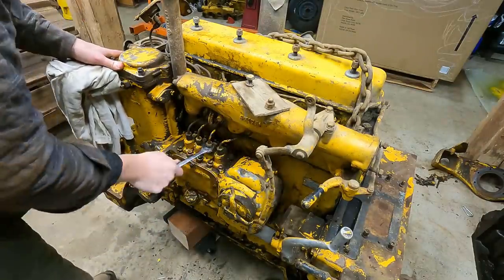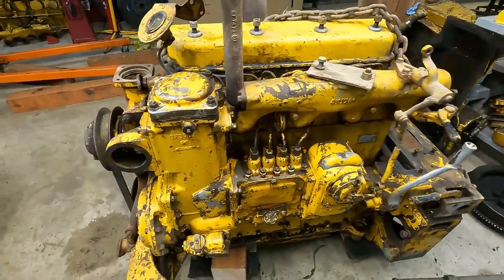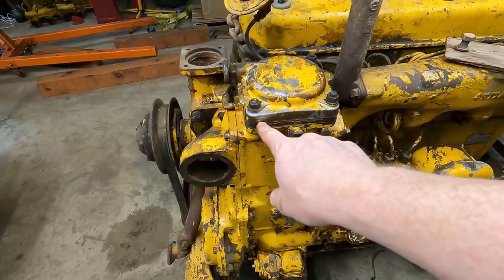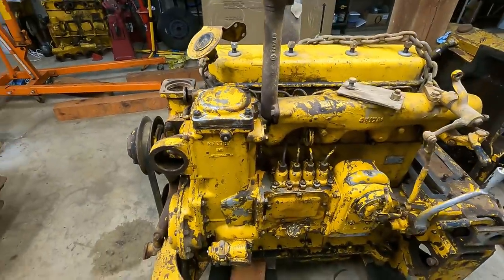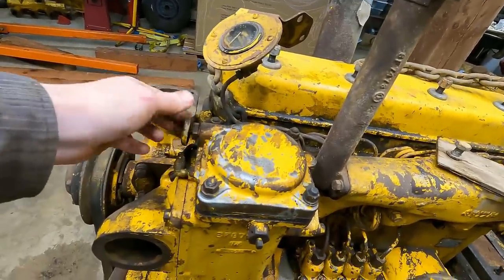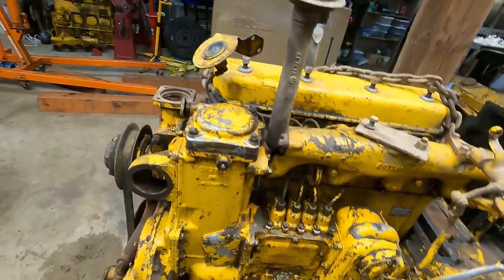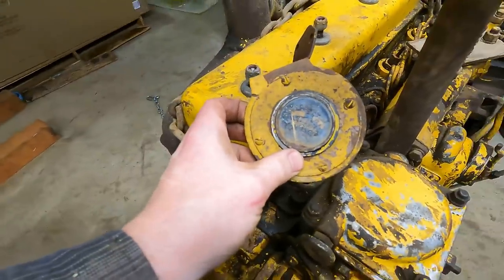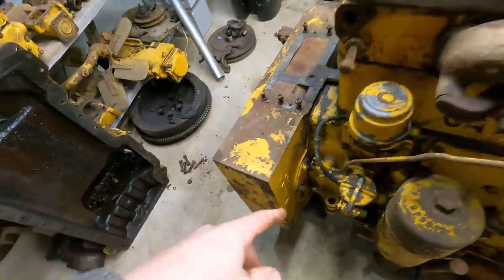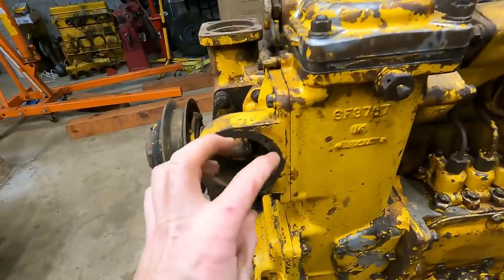I'm going to have to loosen these again when I bleed the system, but I'm going to pressure wash it probably first. I'll go ahead and take the fuel filters out. I actually ordered two gaskets — I think you need two gaskets to take this out if I remember from the other one. There are also two fuel gauges on here — this one's pretty nasty, and this one is plugged into an oil port, I think just to block it off. I'll take the other one and put it where it's supposed to go.